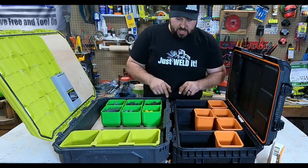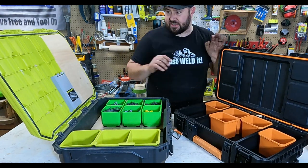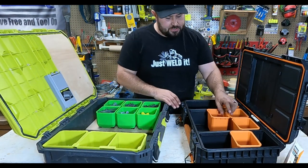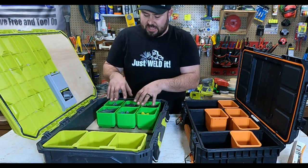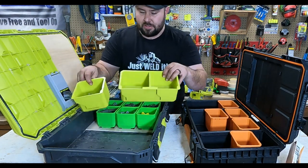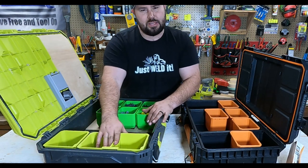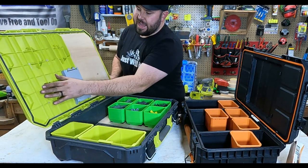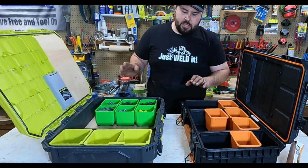Opening them up, both are IP rated for water resistance and both have a gasket in the lid, so water won't get in — which is really nice. Inside the Rigid, you'll see organizing bins that I actually designed and made myself, with a top and bottom plate that holds everything in place. The Ryobi only comes with two bins that lock in place with little triangles to keep them from moving, but it doesn't do a great job. The base is a skeleton design, so screws flip up and go everywhere.